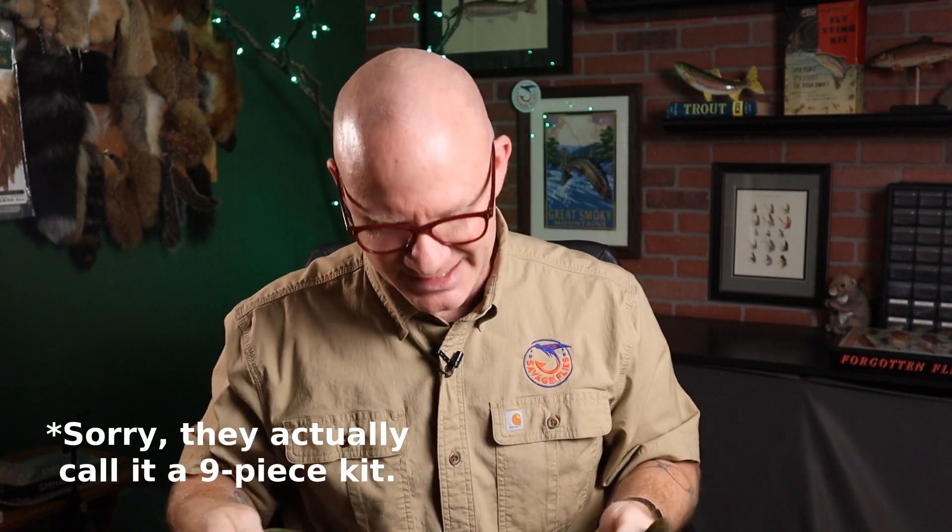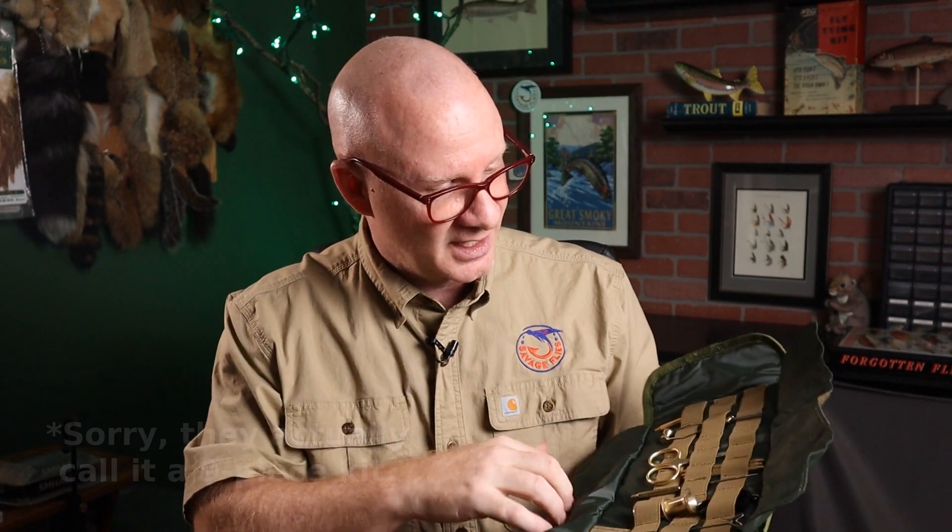The toolkit I'm talking about is by Max Catch. They call it a 12-piece tying toolkit. I'm not sure I would really call it 12-piece because, you know, is the case really a piece? We'll get through that in a second. My first impression on this thing: it's a pretty solid kit. It's got all the basic tools you're going to need, so let's just go through them a couple at a time.